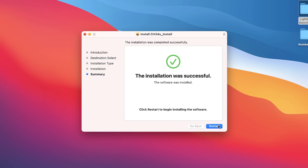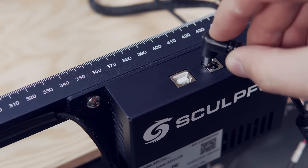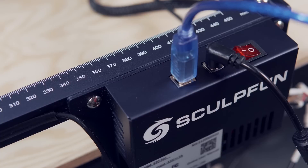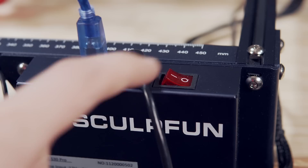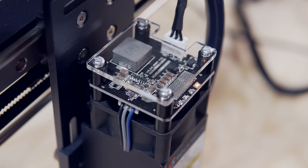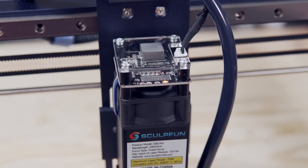The final step for installing the driver is to click Restart to reboot your Mac. Next, plug the power cable into the S30, and connect the included USB cable from the laser to your computer before powering on the machine. You will know the laser is powered on by the LEDs on top of the laser module and the spinning fan.